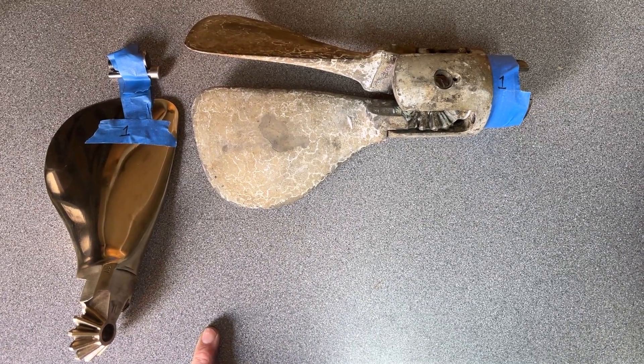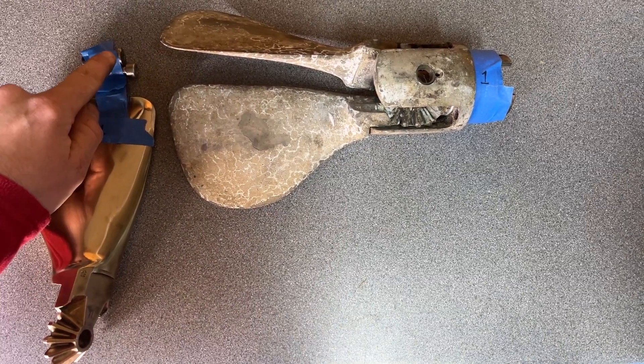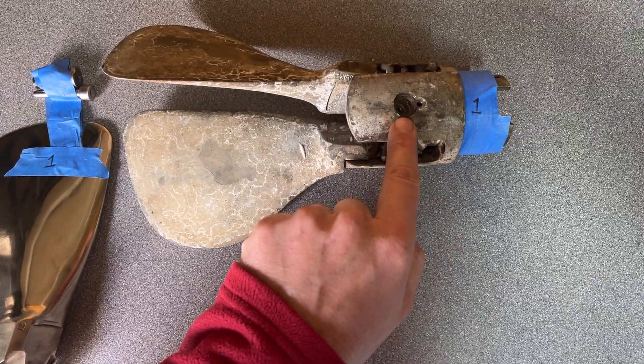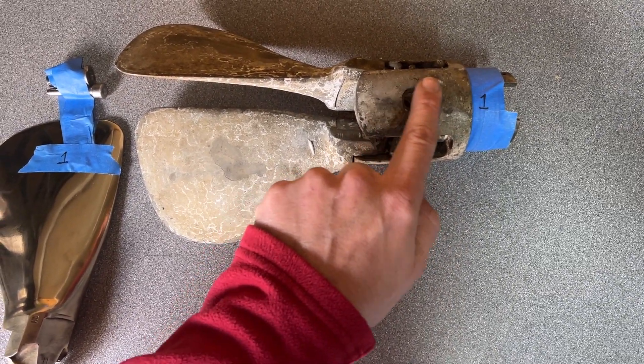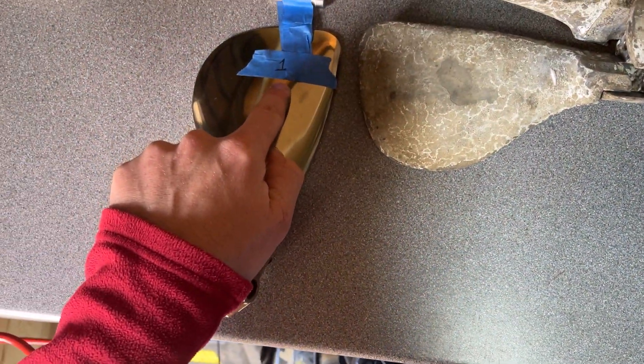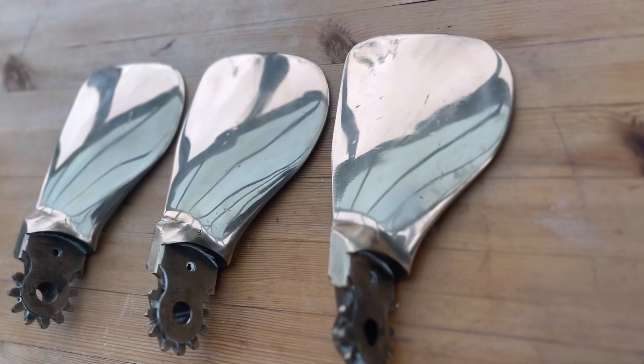Another really important point — when you take the blades out, make sure you number them and keep the locking bolts and guide pins together with that blade, because they have to go back into the exact same hub due to wear patterns and machining. Little did I know that every guide pin, propeller, and propeller blade hub already had a number imprinted on it — it was just so corroded I couldn't see it.